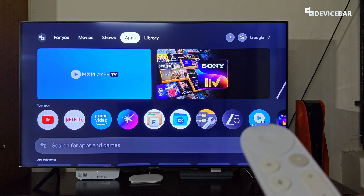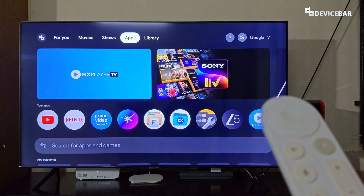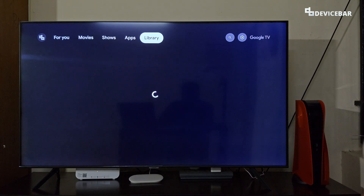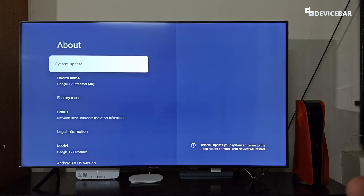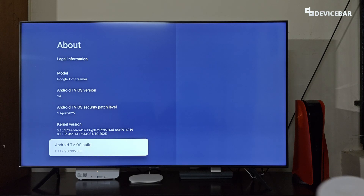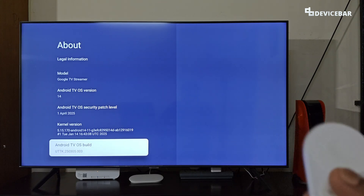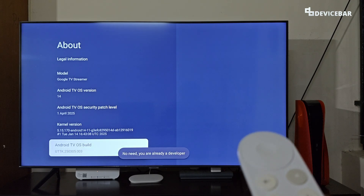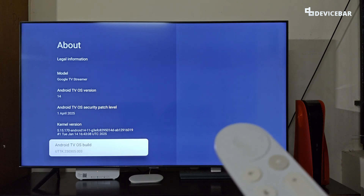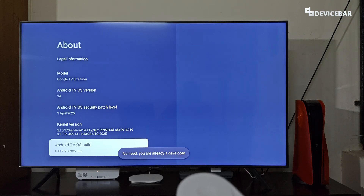To do this on our Google TV device, we first have to enable Developer Options if we haven't already — this gives access to advanced features. Take the Google TV remote and go to Settings, then System, then About. At the bottom we will have the Android TV OS build. Press this option seven times: one, two, three, four, five, six, seven. If doing this for the first time, a pop-up will say 'You are now a developer.' Otherwise it will show 'No need, you are already a developer.'